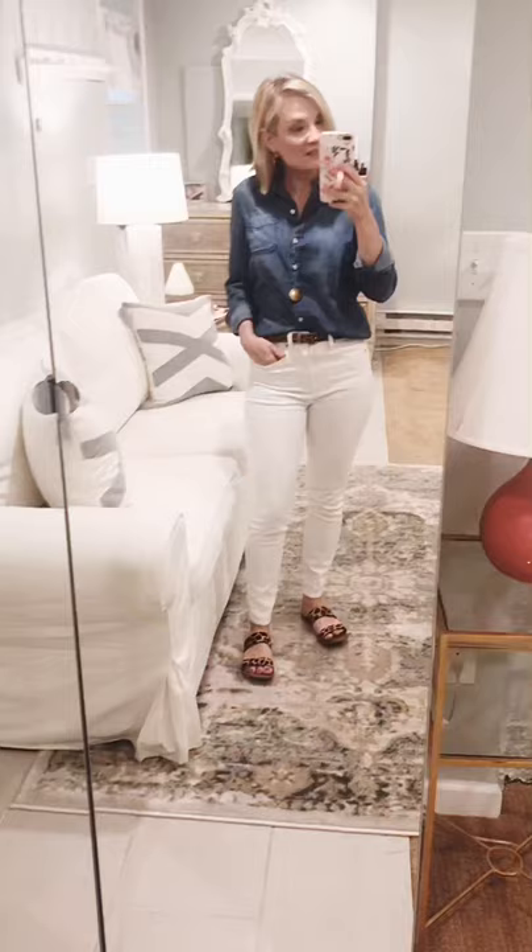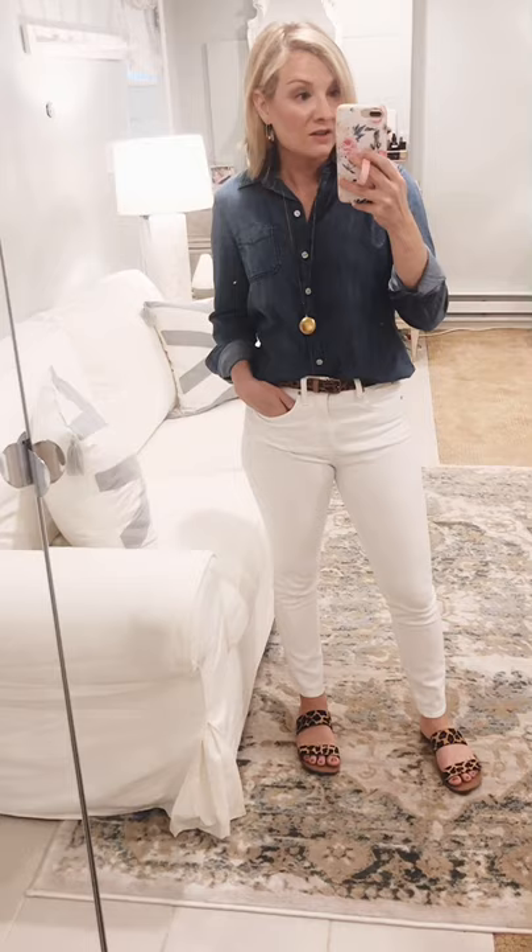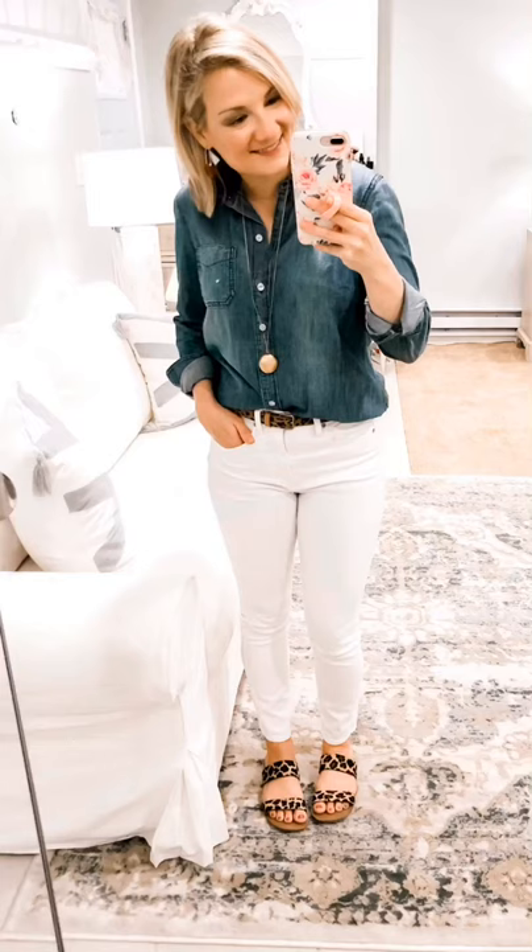I believe my belt is from J.Crew Factory too, from a while back. I love this look. I'm also wearing Madewell earrings — they're super classic and an easy neutral that goes with anything. This is outfit number one and I really like it. I think it works great for spring, summer, even fall.